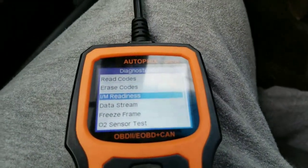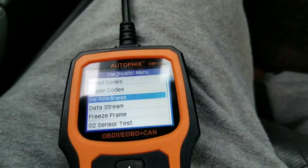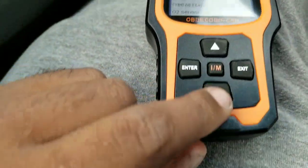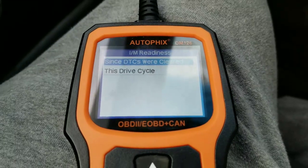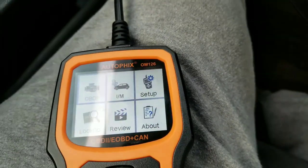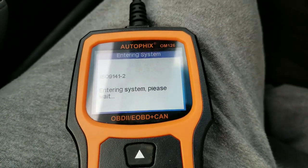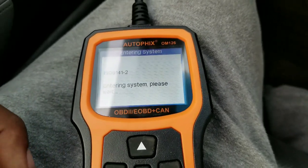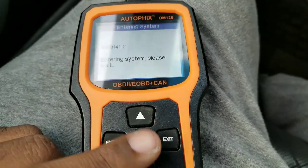Turn the car off, then turn it back on — all the warning lights went out. Everything is good to go. The MAP sensor was causing the VSA light and other lights to come on. Now I'm going to show you the I/M readiness since the DTCs were cleared. Entering the system, checking for codes again — this is a good scanner to have in the car just to check codes, see if you'll pass inspection, and check any check engine light.